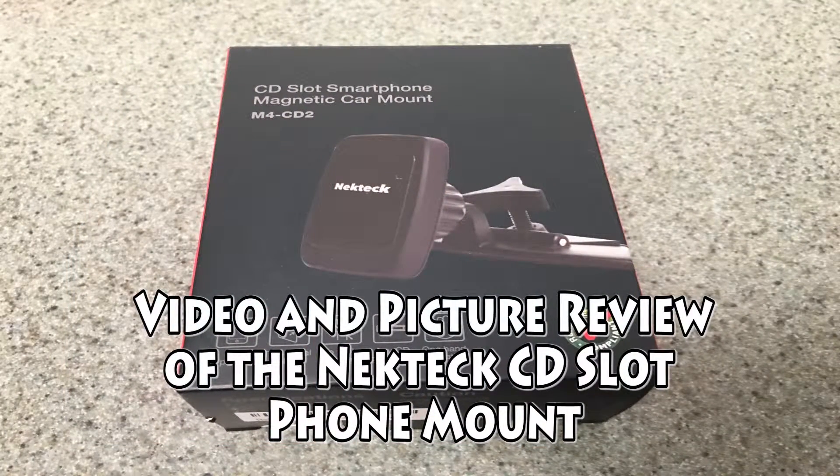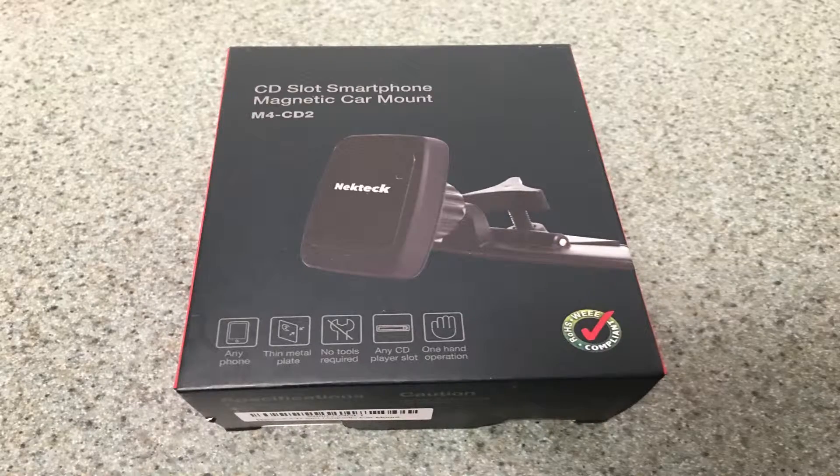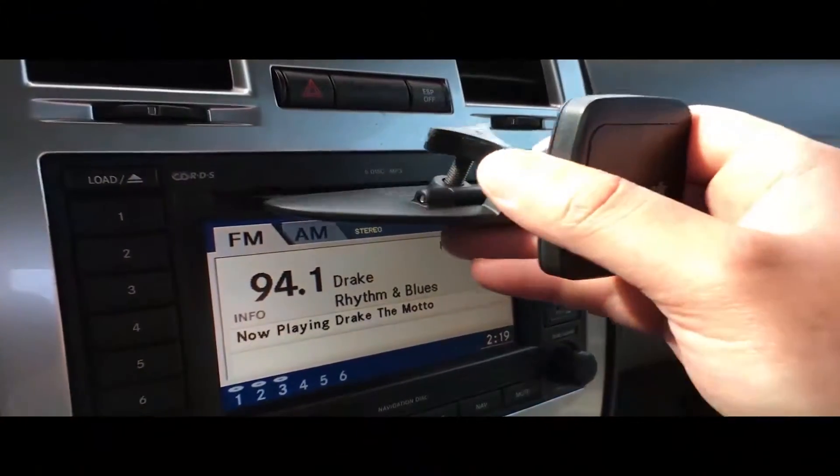Today we are reviewing the Nectek CD Slot Magnetic Cradleless Car Phone Mount. Wow, that was a mouthful. Luckily the product is much more simple to use than the name.